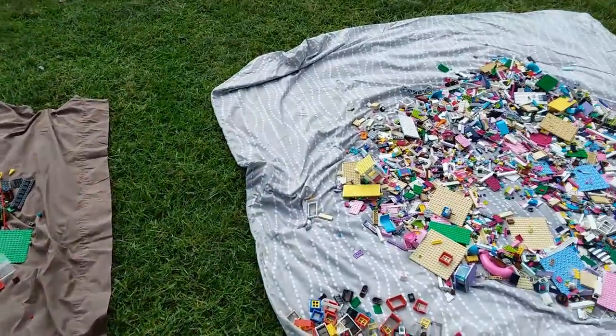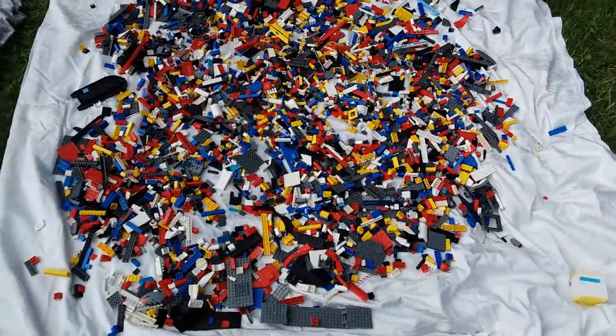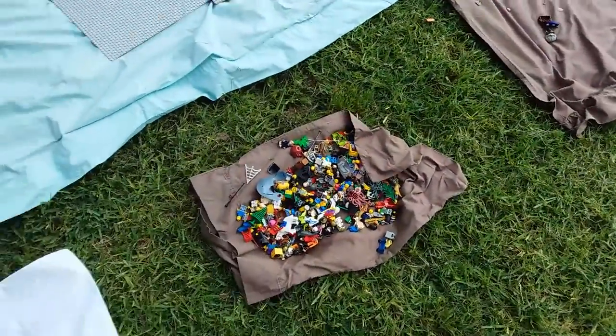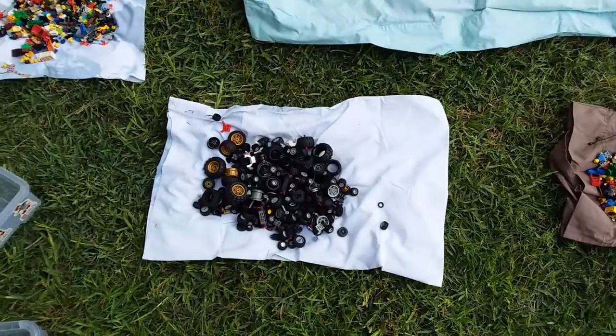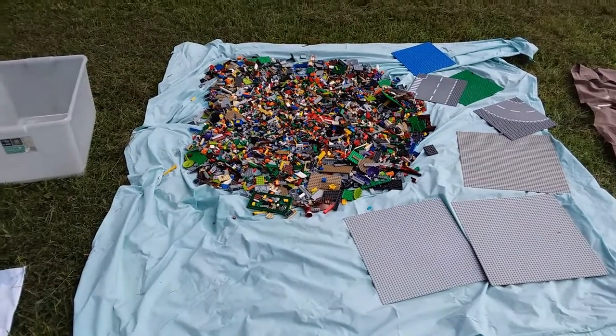The drying process is very simple — I just chuck the LEGO out on blankets and let it dry naturally for at least two days. While it's drying I continue to pull pieces apart and ensure everything has been cleaned and dried thoroughly. I also pull out minifigures, leaves, flowers, animals, motorbikes, and most of the wheels separately. Wheels never sell so I always pull them out and set them aside — I've got tubs of the stuff they just won't sell.